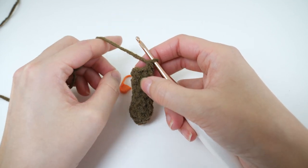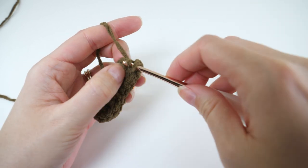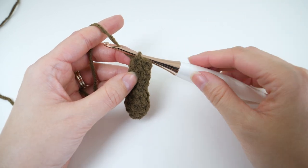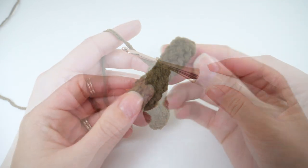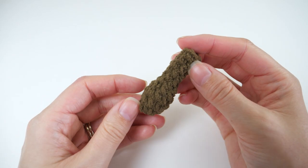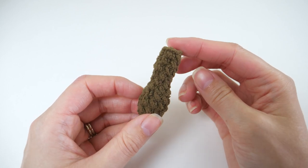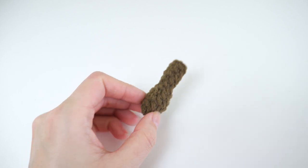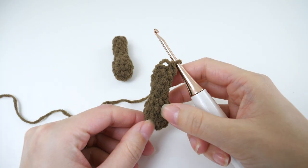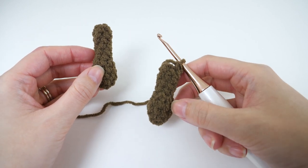Since you're crocheting the first leg now, we can fasten off. Remove the stitch marker, slip stitch into that marked stitch to fix the jog, then fasten off and stuff the tail inside. But on the second leg, after you repeat all of these steps, you don't want to fasten off because we'll continue with the body using the same working loop. At this point you should have both legs crocheted — one finished and the other left at the end of round 10.